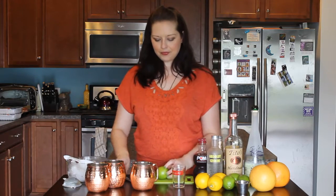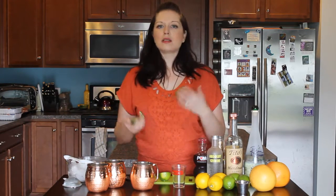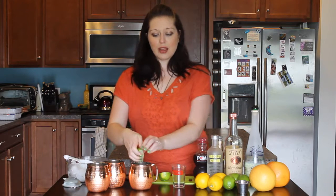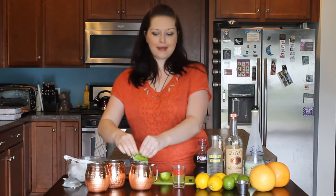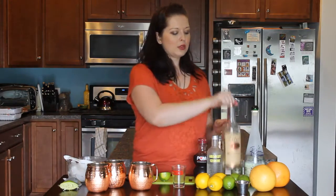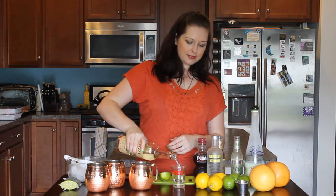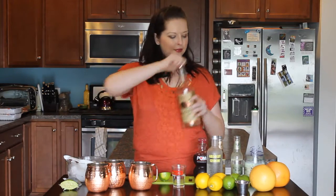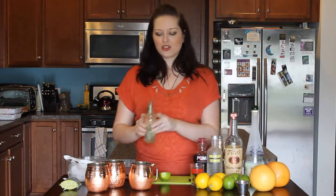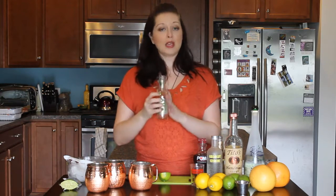We'll take a lime and you want about half an ounce of juice. That's about half a lime as long as the lime is looking good. If it's dry you can use more, and if it's super juicy you can use a little bit less. If you like it super citrusy, go for the whole thing. Then we'll take regular good old vodka — I like Tito's but that's because I'm a Texas girl — and we're going to use two ounces. Pour that right on in, and then top with ginger beer, about four to six ounces depending on the size of your mug.